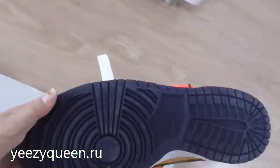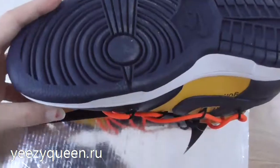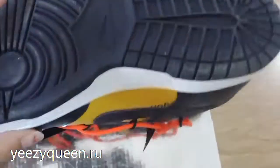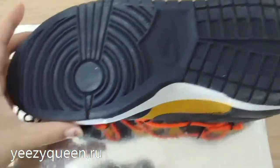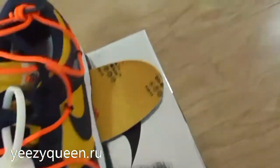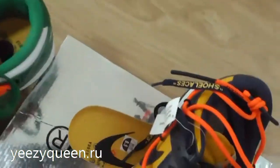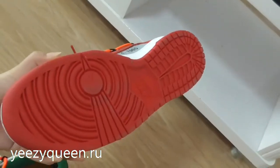We can see the outsole. The outsole is dark blue — the gum rubber is completely dark blue — with the Nike logo in the middle. For the other shoes, one has a green outsole and the other has a red outsole.